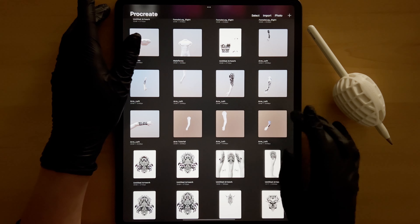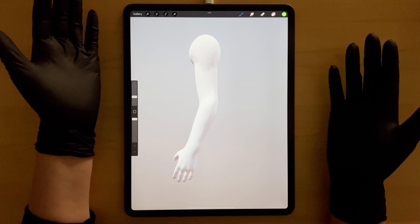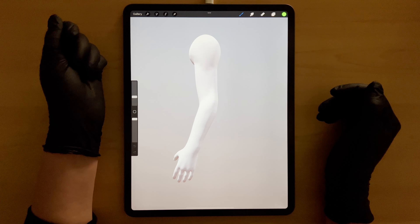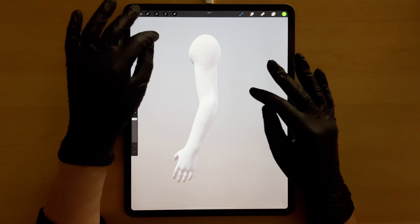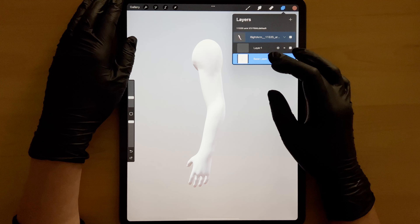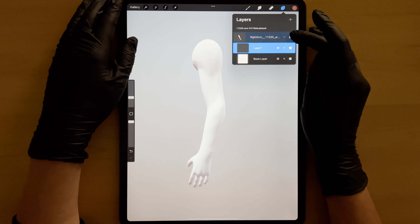Let's go with the arm. Here we have a left-sided arm, and this is appropriate for my client because he does want the tattoo on the left and I want it to flow well with his body. So I'm definitely going to plan it on a left-sided arm in 3D. We have our layers here — the base layer, a layer I've created, and the 3D model itself.